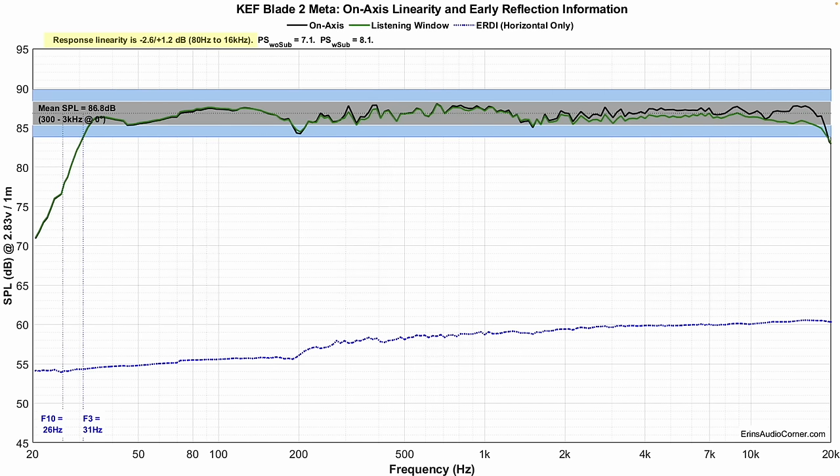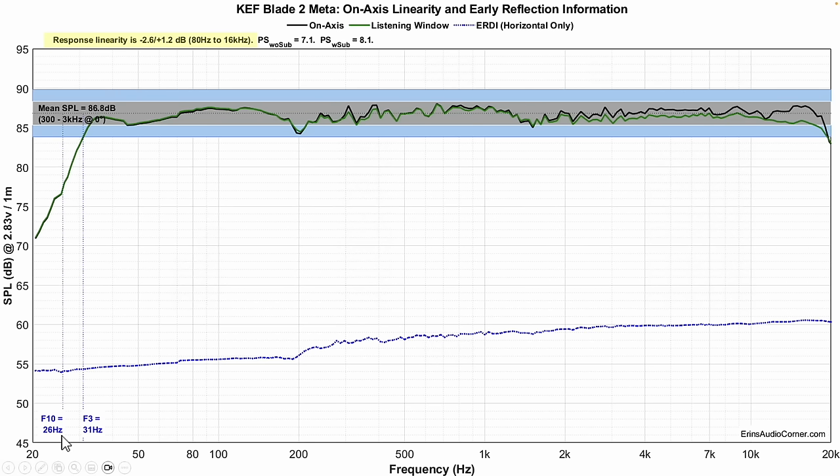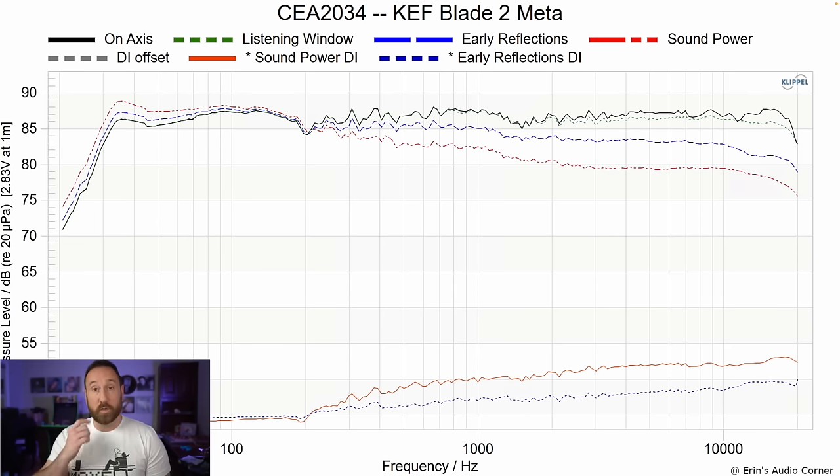Frequency response on-axis and listening window: look at the deviation — within about 2.5 dB. Holy cow. There is a small resonance at around 200 Hz, which I also saw in KEF's own white paper, suggesting it may be a cabinet issue. But this is probably the only bad thing in this data. F3 is 31 Hz, F10 is at 26 Hz. As I said, when it starts rolling off around 30 Hz, it rolls off pretty quickly.